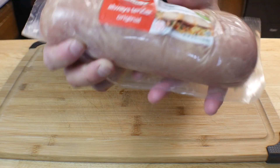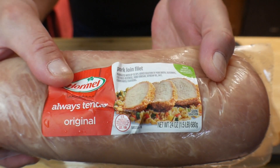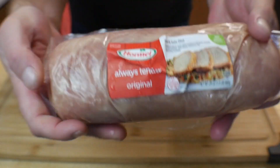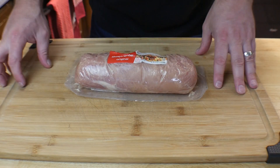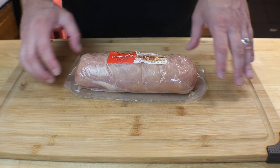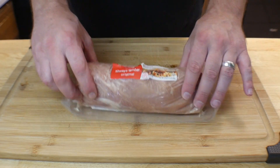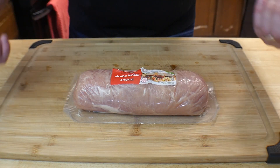So this is what we got today and it's going to be easy but super delicious. It is a Hormel pork loin and it's about a pound and a half. You can buy these pretty much at every grocery store, and you can use the same recipe on a tenderloin. We got a pork loin here, so what I'm going to do is take it out of the wrapper and season it up.